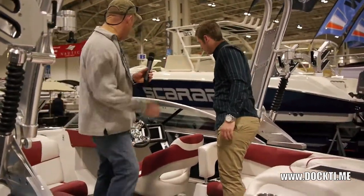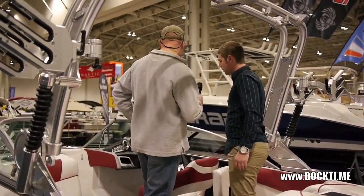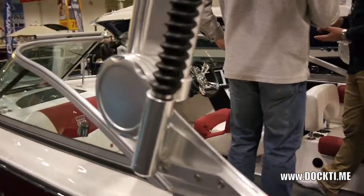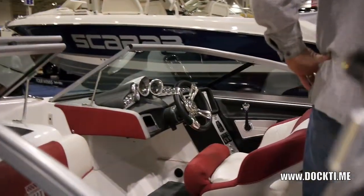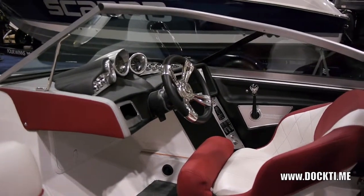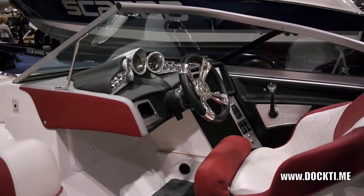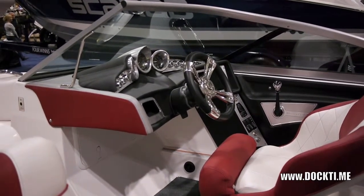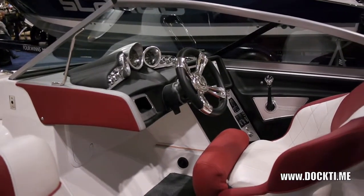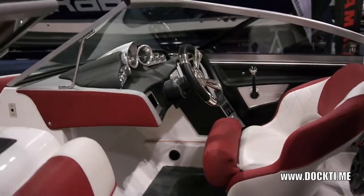Just noticing at the console here — that is sharp looking. MasterCraft has really done a lot of work with the trim. They use a lot of billet aluminum — it's machined, and everything is custom for MasterCraft, so you can see MasterCraft is engraved into everything. It's got a really good mechanical, solid feel. There's no plastic or anything like that — everything you're touching is either nice vinyl trimmed or aluminum. That is eye-catching.